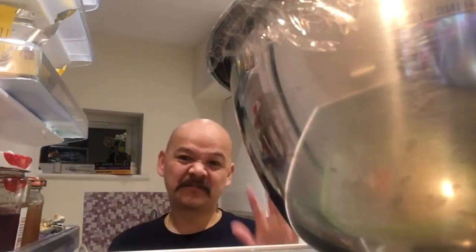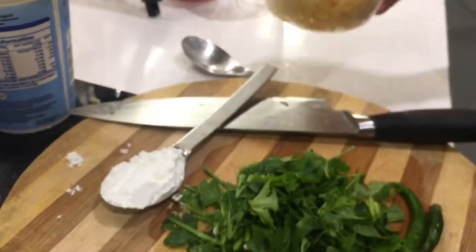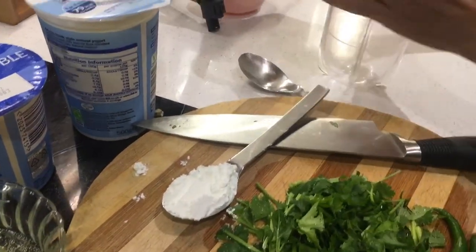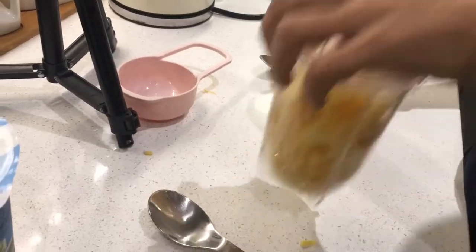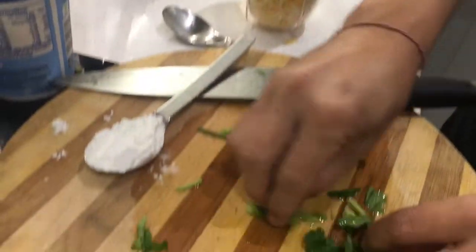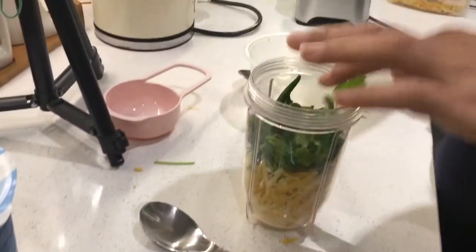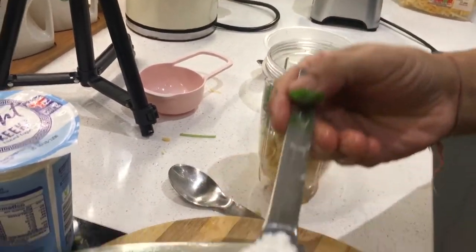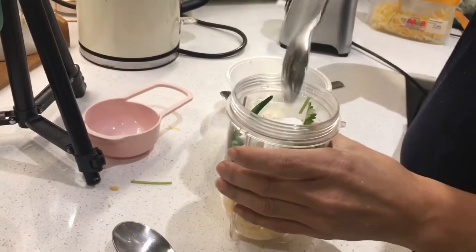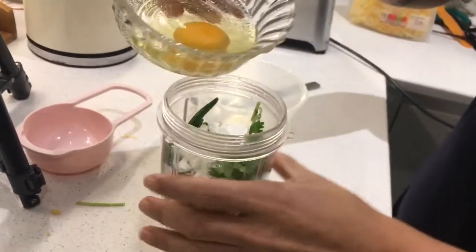Leave this in the fridge for at least two to three hours to absorb. I'll leave this one for about three hours. For the second marination, we need cheddar cheese — let's put the cheddar cheese inside the mixer. Then add fresh coriander, three green chilies for a little spice, and one spoon of corn flour.